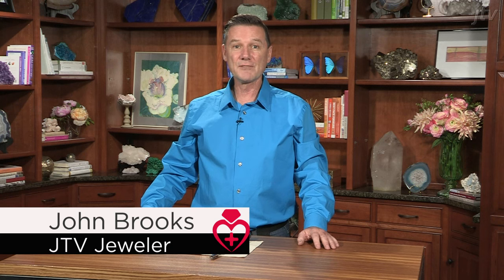Hello and welcome to JTV's Jewellery Care and Repair Series. My name is John Brooks and I'm one of the jewellers here at JTV. Today's lesson is how to straighten a bent ring.